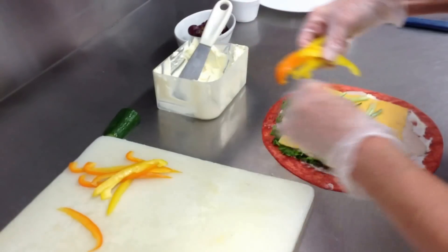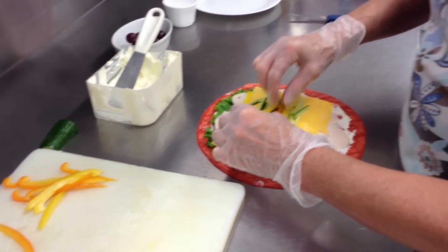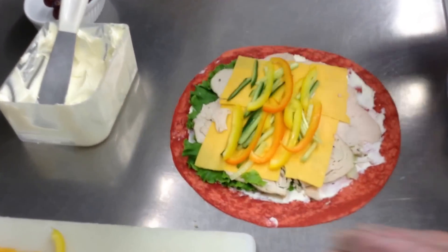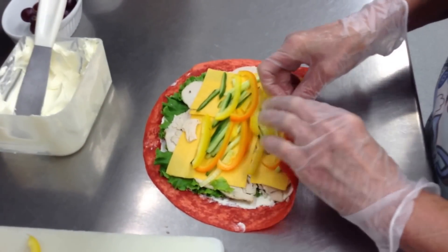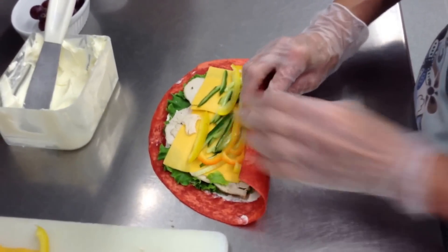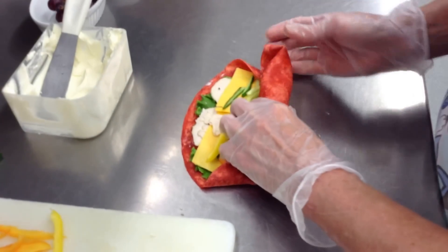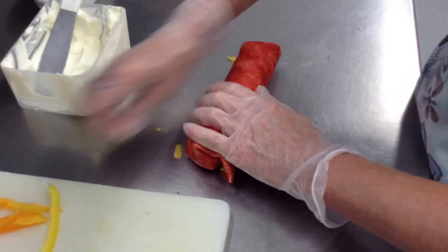We'll throw a few peppers in here. You can put in whatever kind of vegetables you like — it's totally up to you what you put in your wraps. Now what you do is you just take it and slowly roll it tight like this, and kind of hold it in with your fingers. You fold the sides in like this. This one's going to be quite a fat little wrap. And then you just roll it so it's like that.